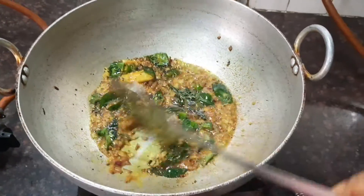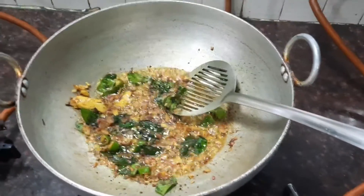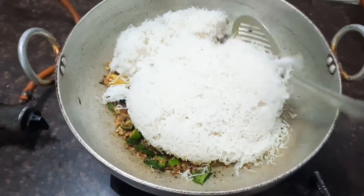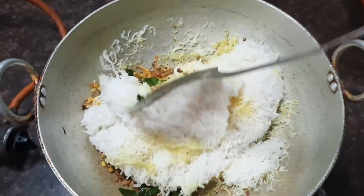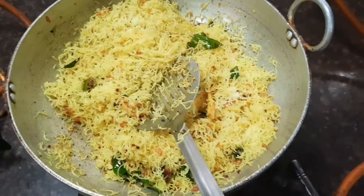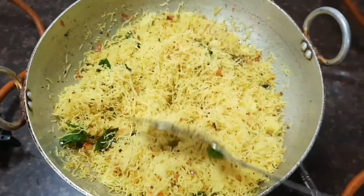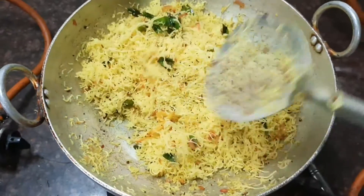Mix well and add all the ingredients together. This is actually a rice vermicelli — it's made of rice flour. It's very healthy and steamed. You can see that it's all mixed together. Now check the seasoning and serve it hot. That's it, friends!